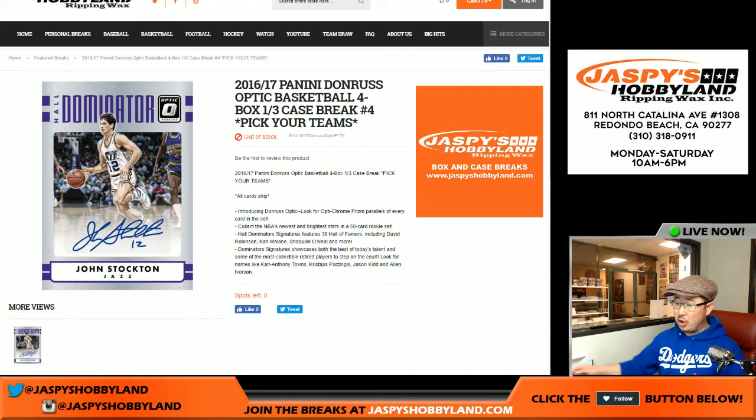Good evening everyone, this is Joe for jazzbeeshoppy9.com on a Saturday night, coming at you with some Donruss Optic Basketball. Some really nice stuff popping out of there. This is Pick Your Team break number four — a four box break, so it's a third of a case, and it's from a fresh case.